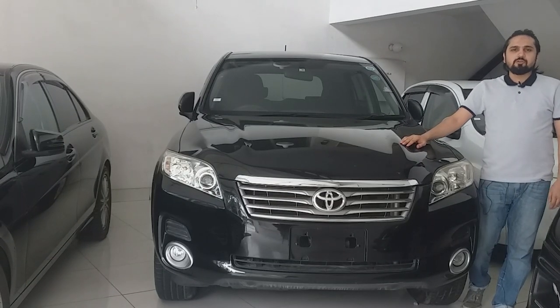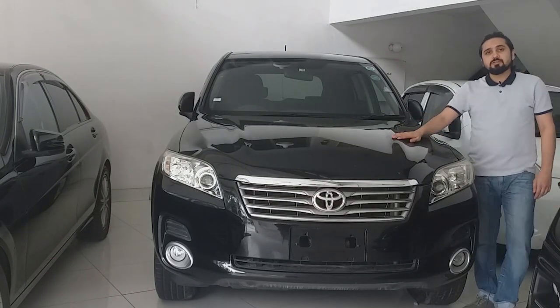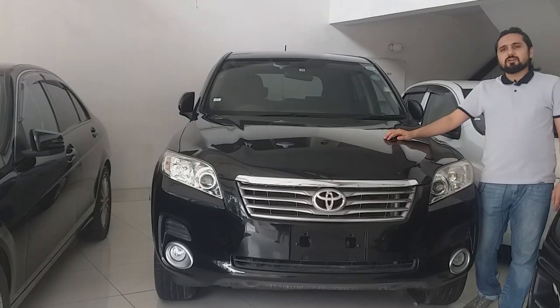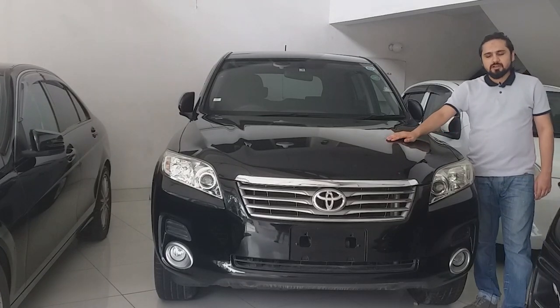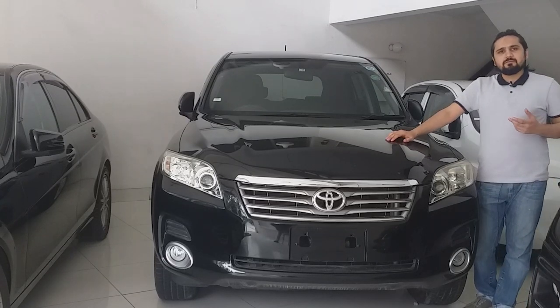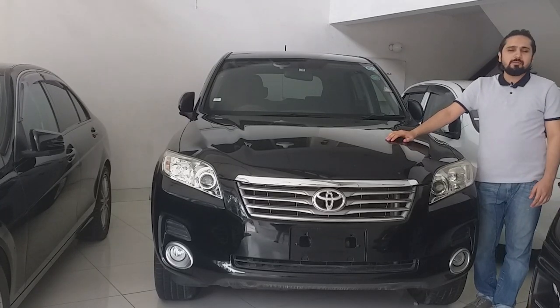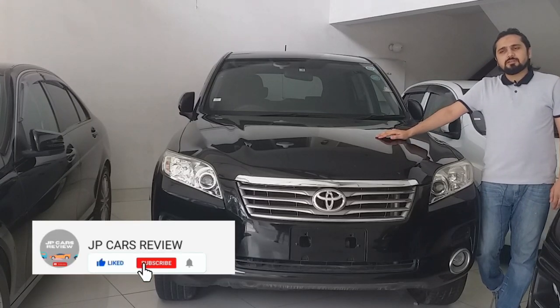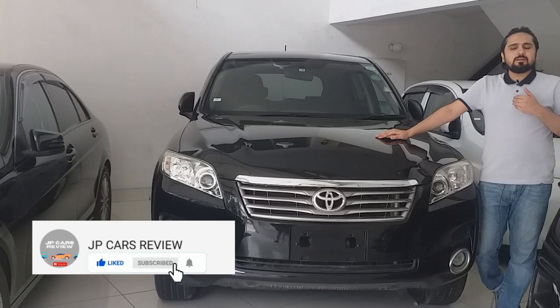Hi guys, this is Usama and today we are going to review the Toyota Vanguard 2013 model 4WD. Toyota Vanguard has been offered in two versions: 7-seater and 5-seater. It is a versatile and functional vehicle that can serve both small and big families, and is mostly used for off-road driving.